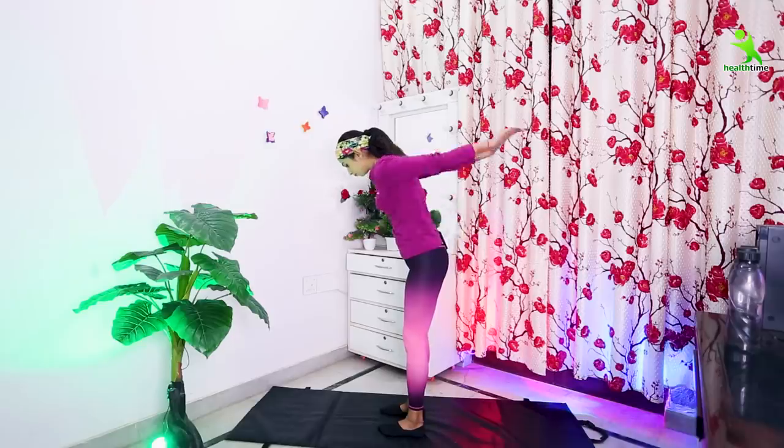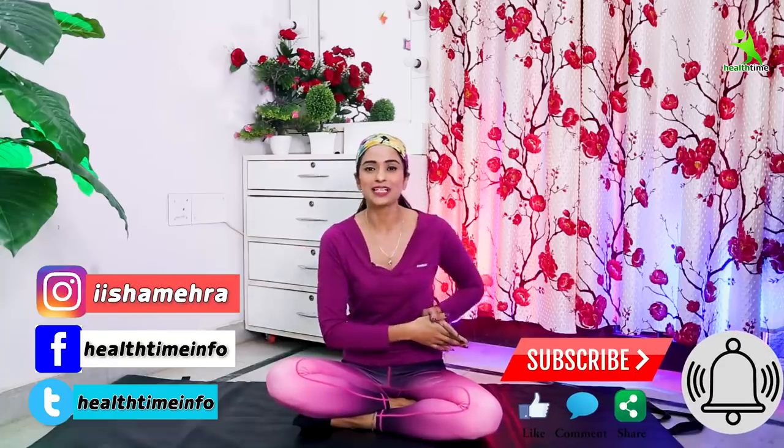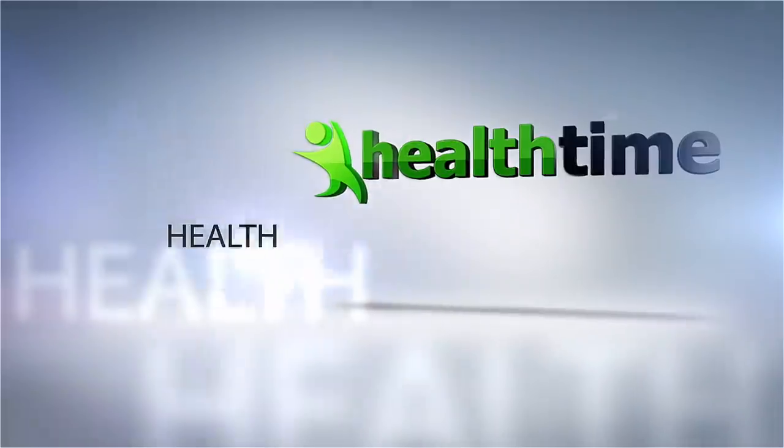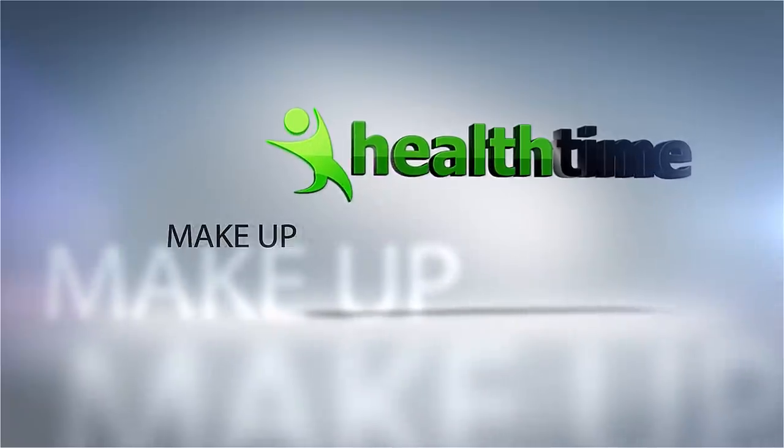Thanks! Please follow these exercises and tone up your arms quickly. How did you feel about your workout today? Please tell me in the comments — I will wait. Don't forget to follow me on Instagram and on Facebook, my page is Healthtime. We'll see you next time with some better exercises. Bye-bye, take care and stay healthy. Love you all.